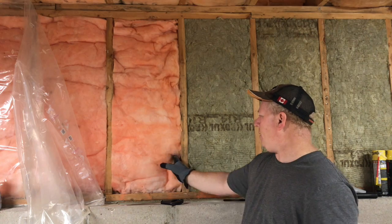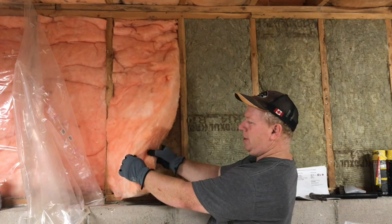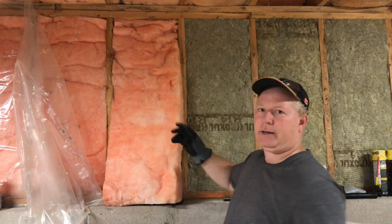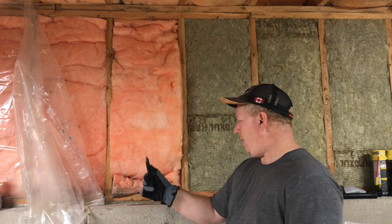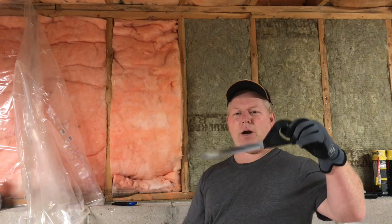Fiberglass pink is almost like layers. You can open it up really easily and run wiring and stuff around. To cut it, you use a traditional utility knife.